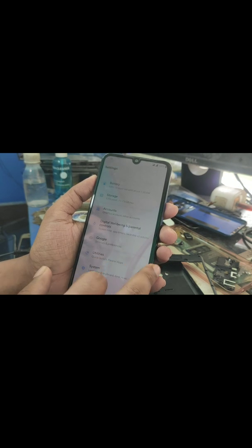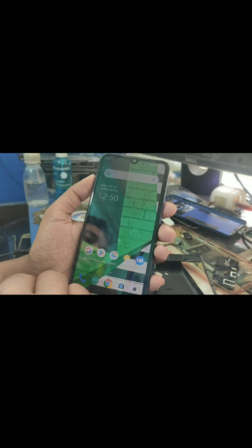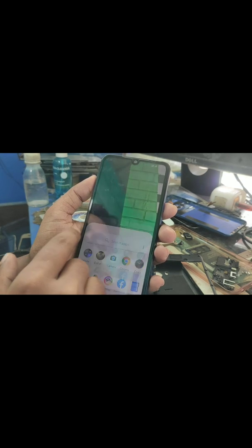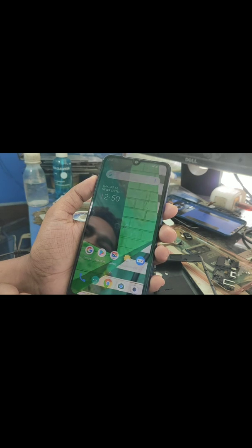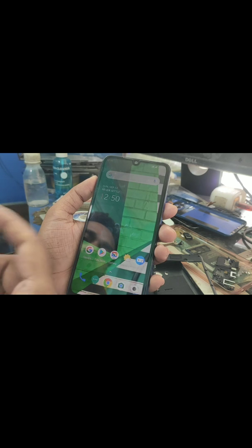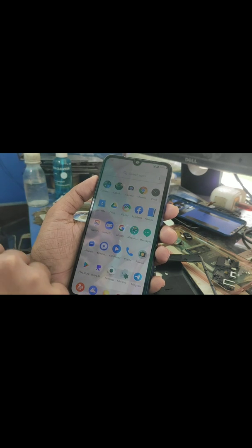You guys can see the developer name here. On fast boot you will get just a few applications, and you need to install camera and a gallery application manually. I'll drop the link in the description for the Google Camera and also the F-Stop Gallery — you guys can see the name here.